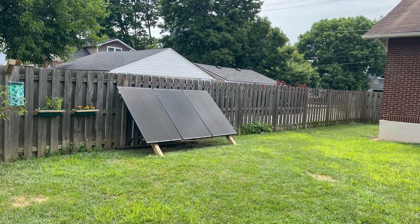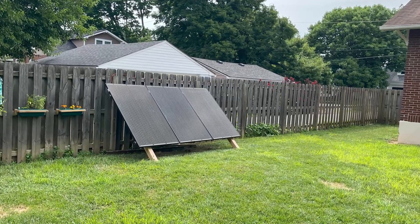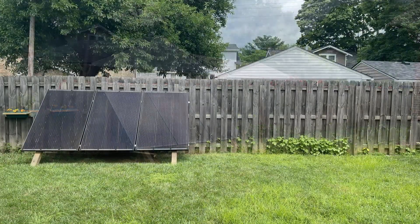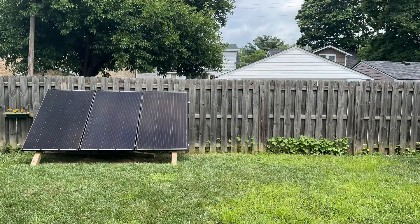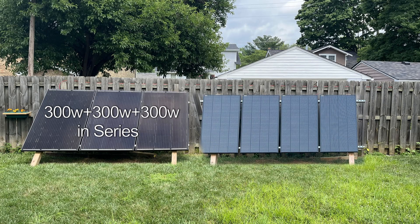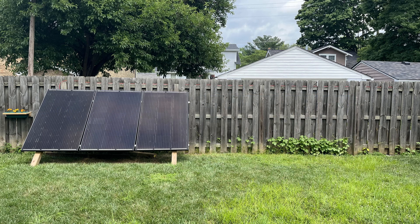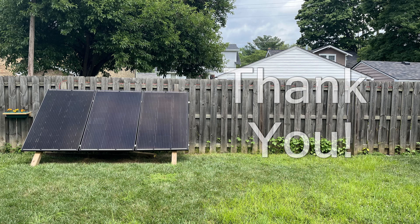I don't know if this is going to be the final configuration, and I still plan to incorporate the 200-watt panels back into the system. One idea I have is to extend the ground mount to the right and parallel a series of the 300-watt panels with a series of the 200-watt panels to stay below the voltage limits of my charge controller. I'll keep you posted when I have a decision. Until then, thanks for watching.